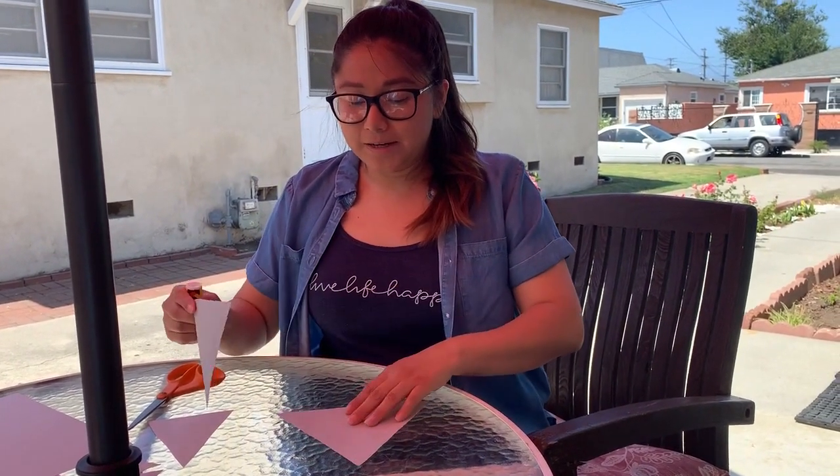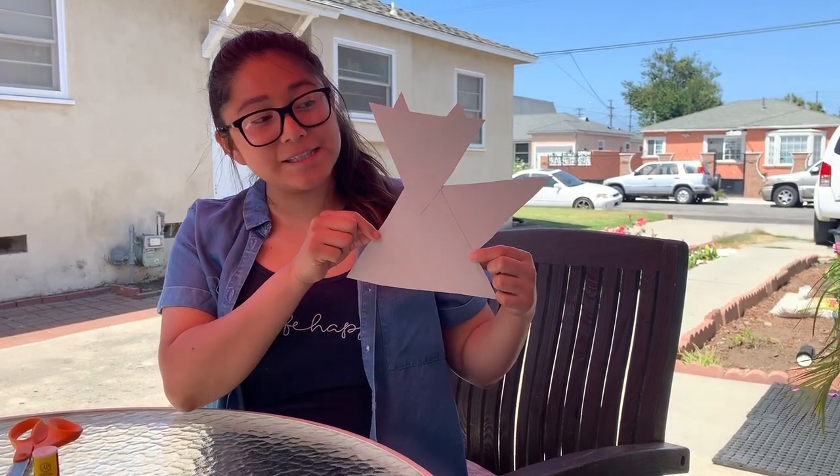I'm going to go ahead and paste — you can either use a glue stick, tape, or just regular glue to glue your raccoon together. Now I have glued all my triangles together and this is what my raccoon looks like.